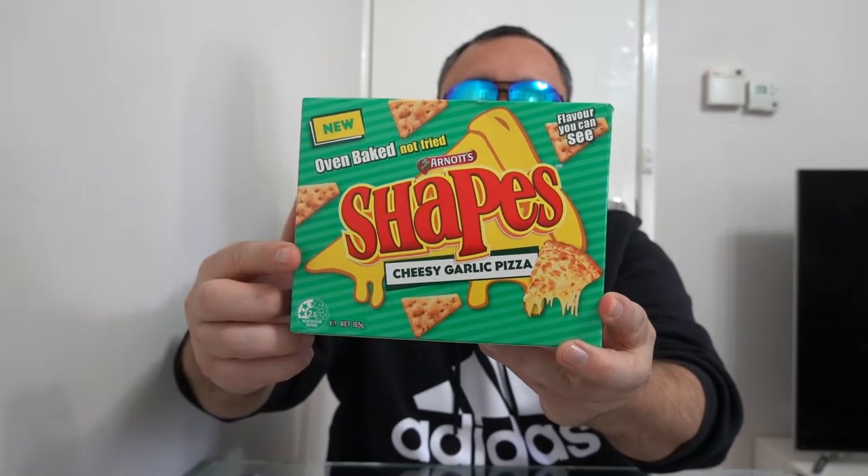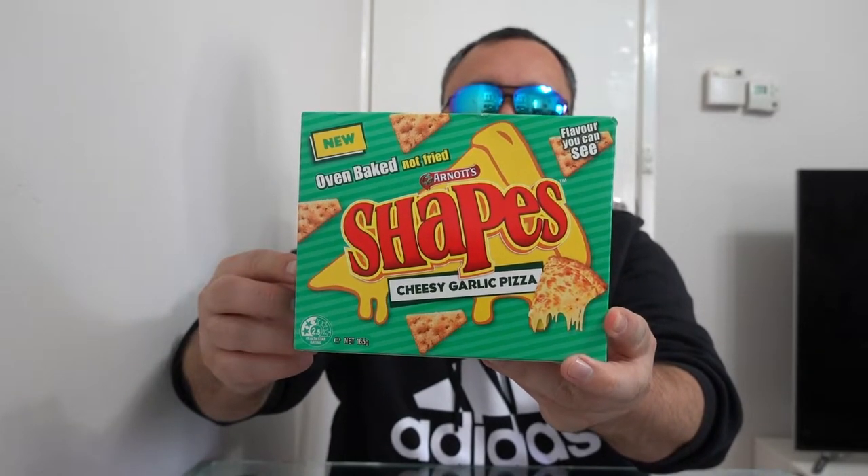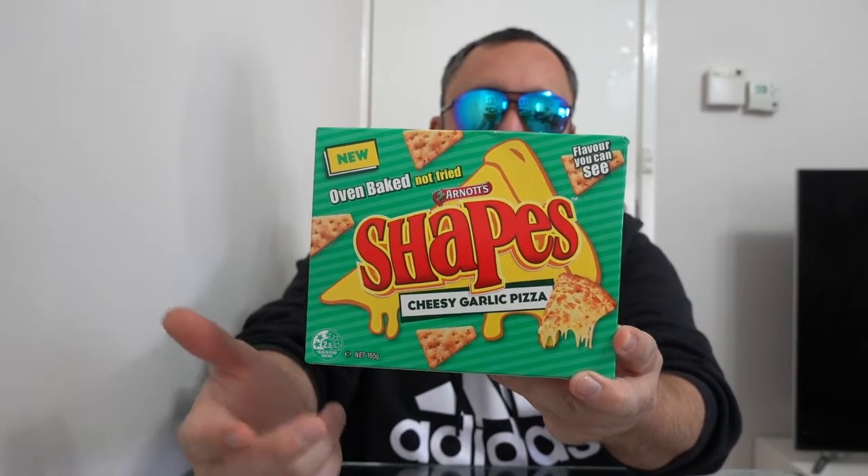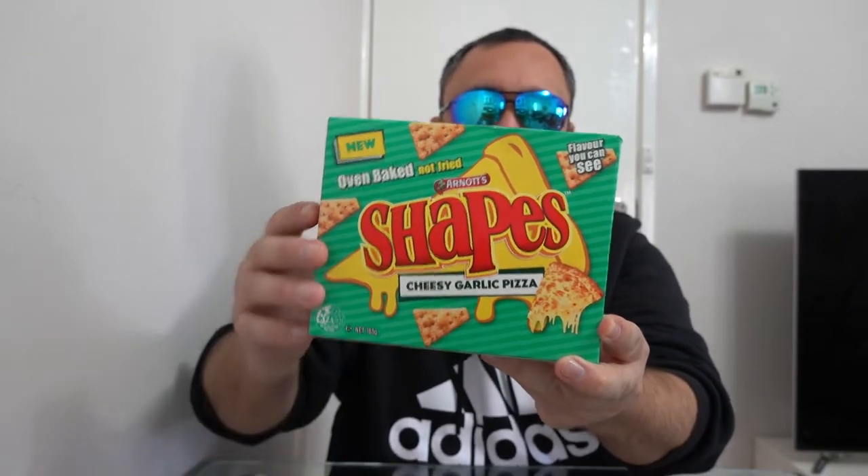This is how the pizza box looks like. It's got the shape of a pizza sliced there, and you've got an actual cheesy garlicky pizza photo around here somewhere — I can't quite see it.